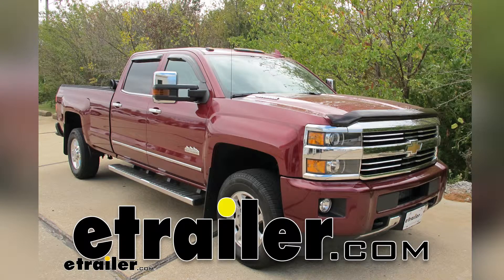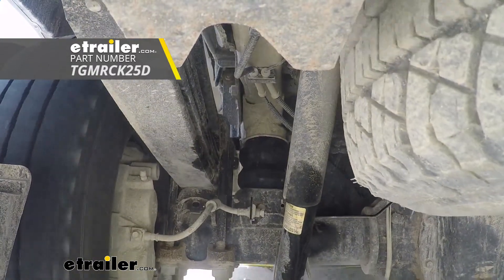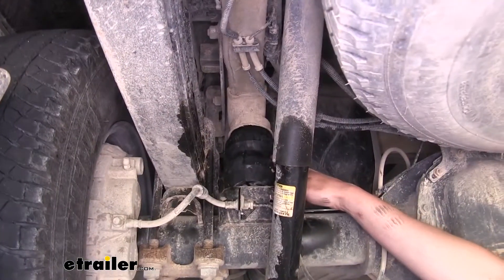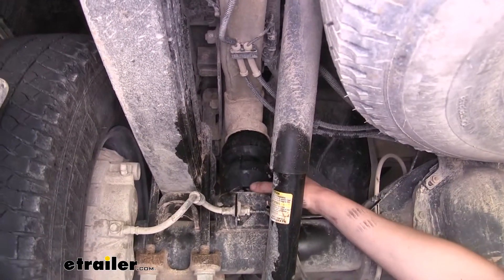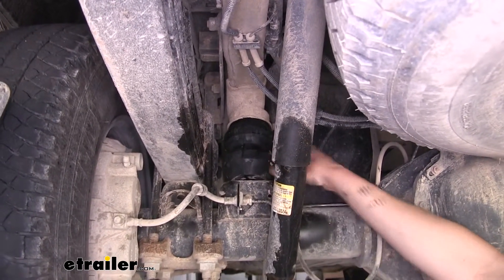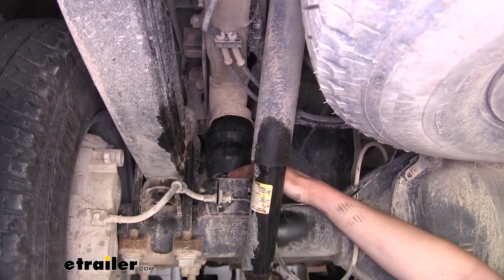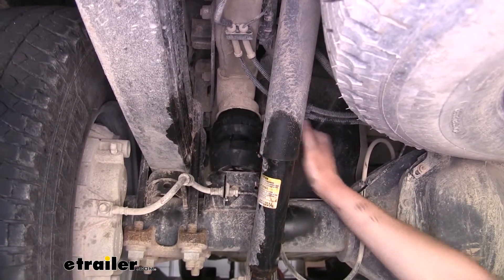Today on a 2015 Chevrolet Silverado 3500, we're going to be installing Timbren's Rear Suspension Enhancement System. This is what the Timbrens look like when they're installed — they replace the factory jounce bumper but are much more robust. You can see that they don't contact when the vehicle is unloaded, but they will contact right away once you put a little bit of load on it.